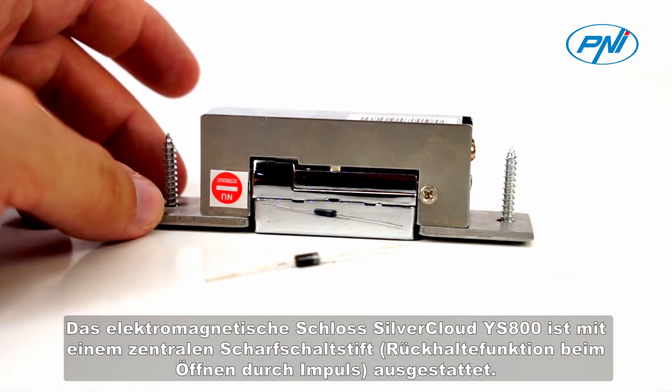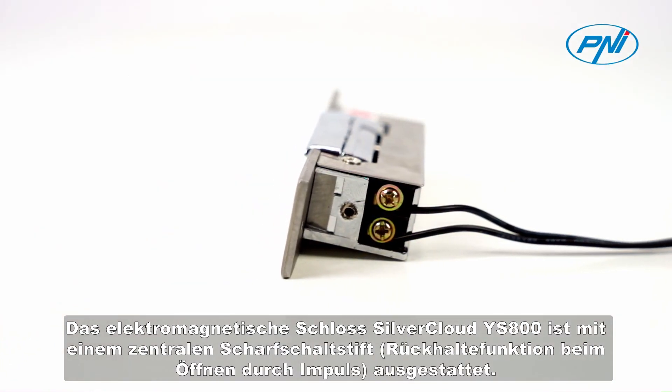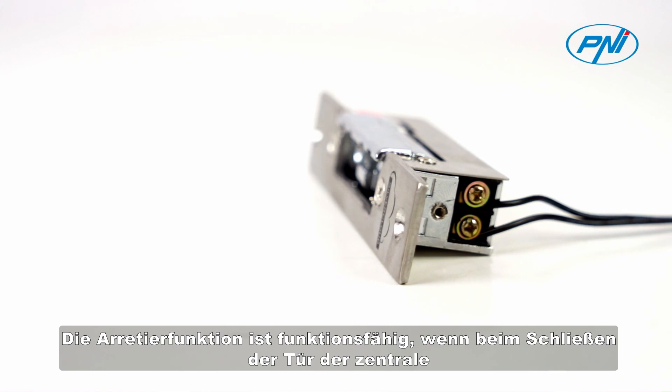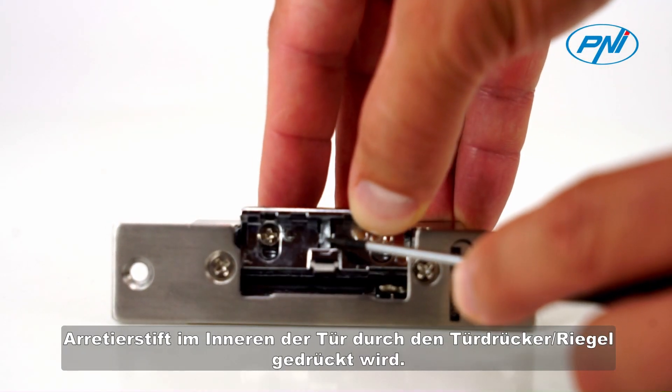The electromagnetic lock Silver Cloud IS-800 can be integrated into an access control or intercom system. The Silver Cloud IS-800 is equipped with a central arming pin retention function. When opening by impulse, the retention function is functional if the central retention pin inside the door is pressed by the door handle bolt when the door is closed.